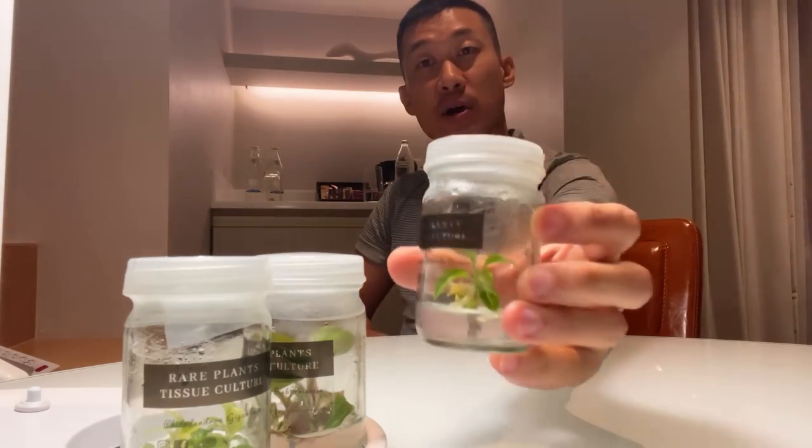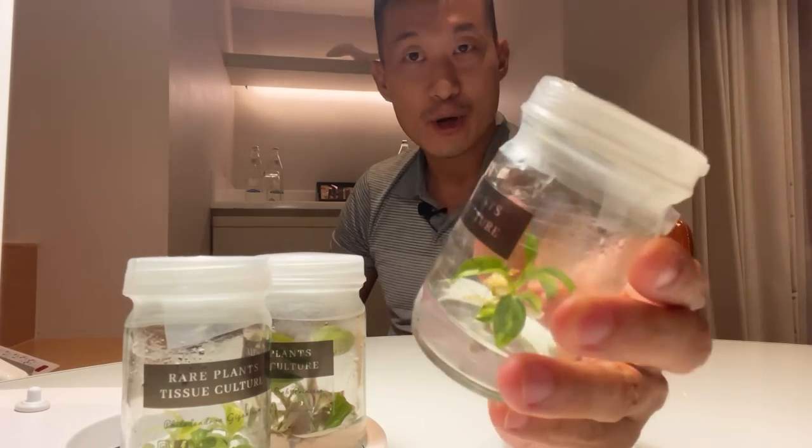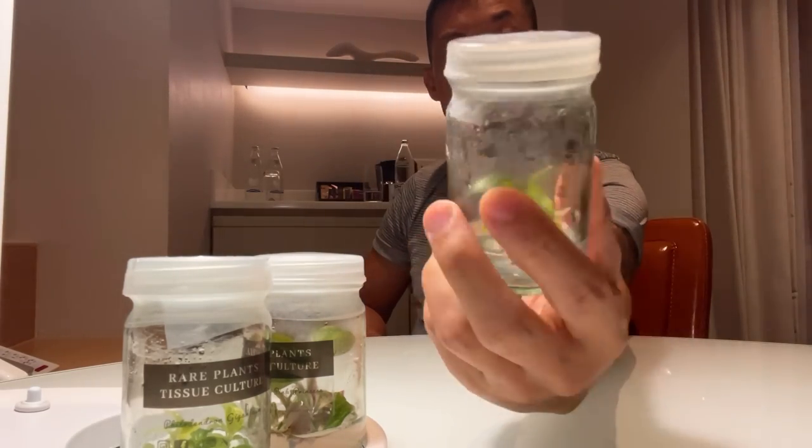Hi guys, my name is Sean. I'm a houseplant enthusiast from Jakarta, Indonesia. In today's episode, we're going to be talking about tissue culture — what they are, how I rehab them, how to take them out of their sterile jar and basically grow them out. And then we're going to follow a little bit of the journey of the growth.